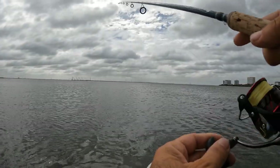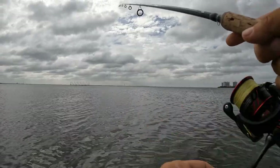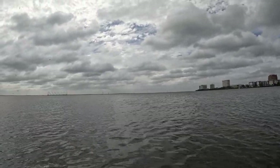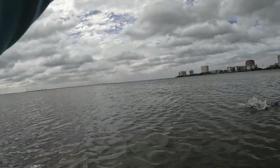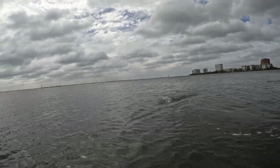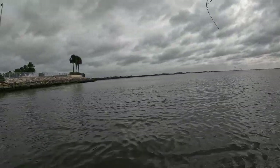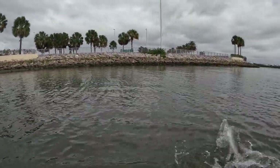Oh, something is chasing. Fish on! Oh nice — what is it this time? Something smaller. Oh, kitty, kitty — don't want this guy here. I have to walk this guy to shore. Look at that, guys — found kitty. A catfish.